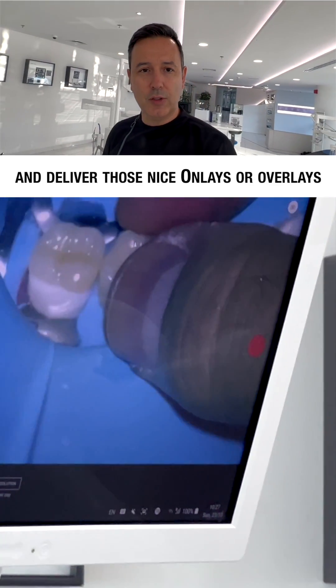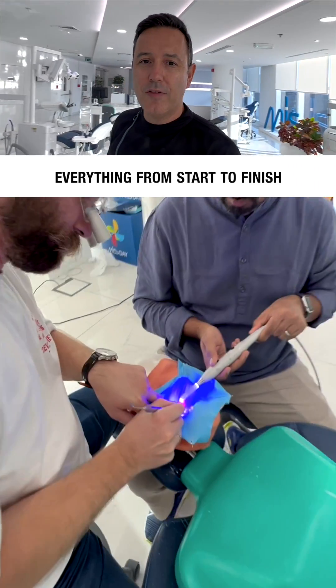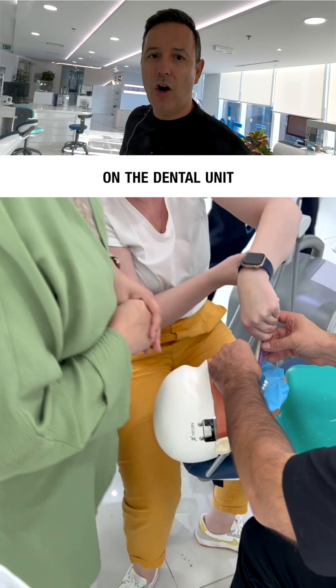Then we move back to the chairs and deliver those nice inlays and overlays with heated composite under absolute isolation. In other words, everything from start to finish, done by yourself on the dental unit.